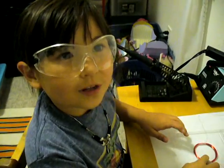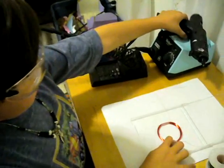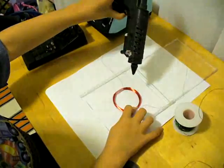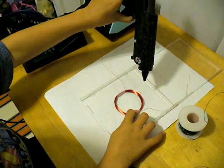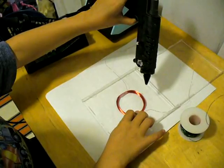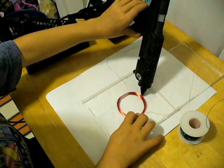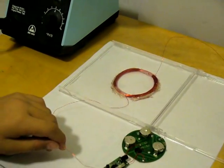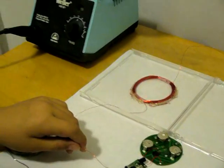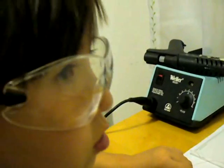Now we glue the coil to the CD case cover, all the way around the coil. Now we connect the coil to the thing that makes sound — we use the parts from a musical toothbrush.